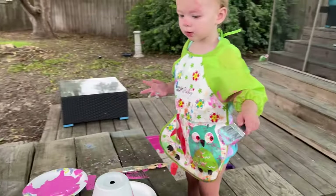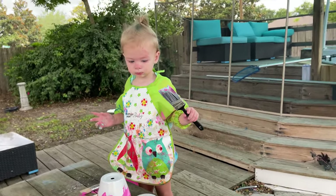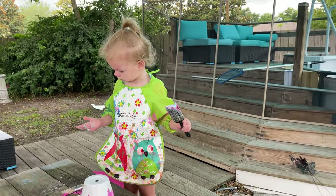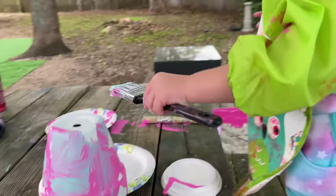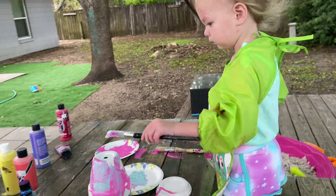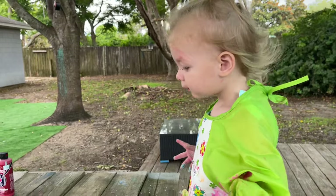Oh my goodness. We're going to finish this. Pepe's going to get down there and help you. Hold on, Travis. Oh my goodness. Look at this beautiful painting. Mom's going to love it. Mom is going to love it. Oh yeah. Good job.